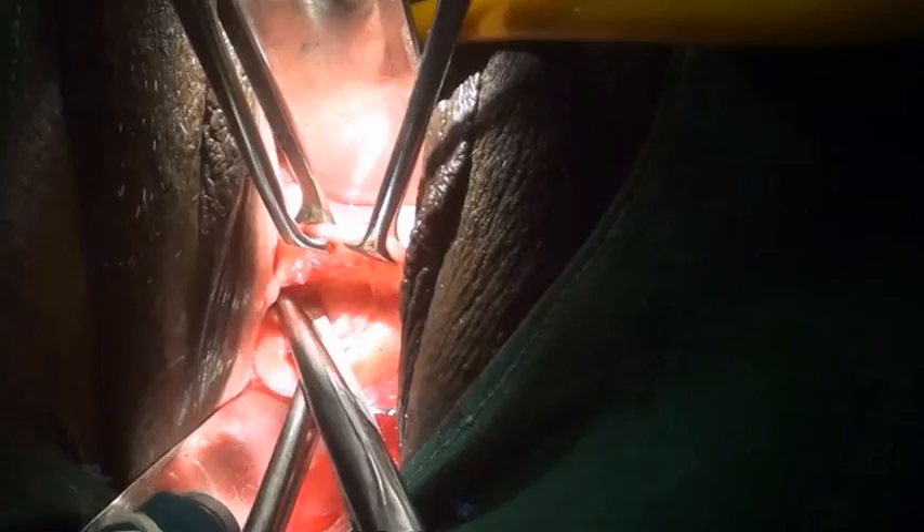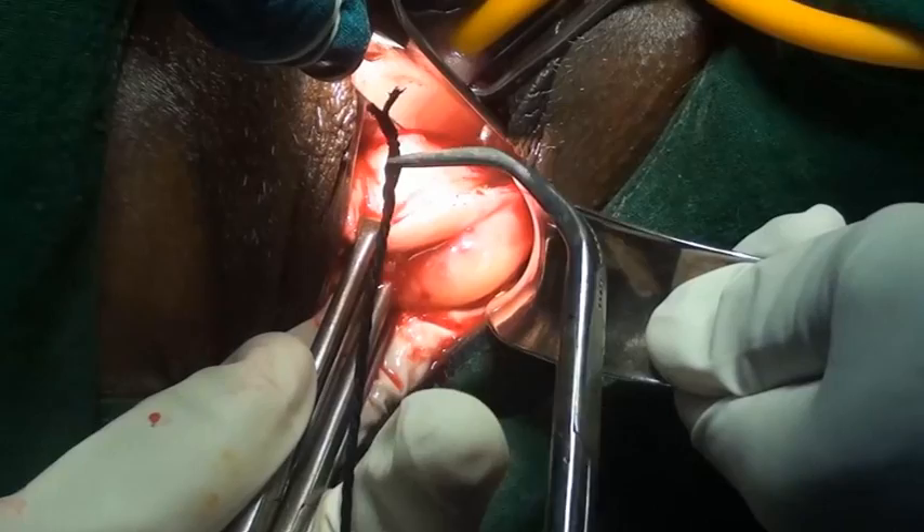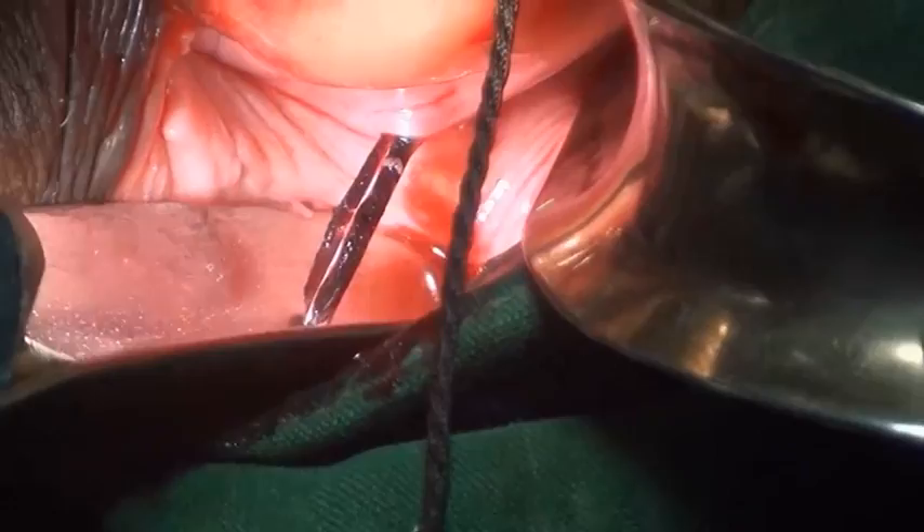The utero-sacral ligament is bi-digitally palpated and one end of the silk is held with the tip of the PUL forceps. It is then pierced from anterior to posterior side on the utero-sacral ligament to reach the posterior fornix. The tip of the forceps is opened and the thread is pulled down.